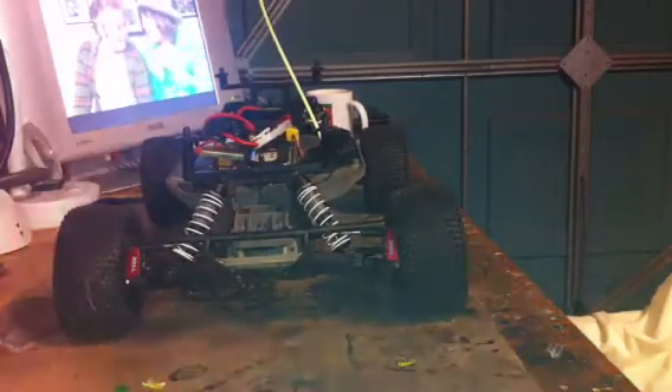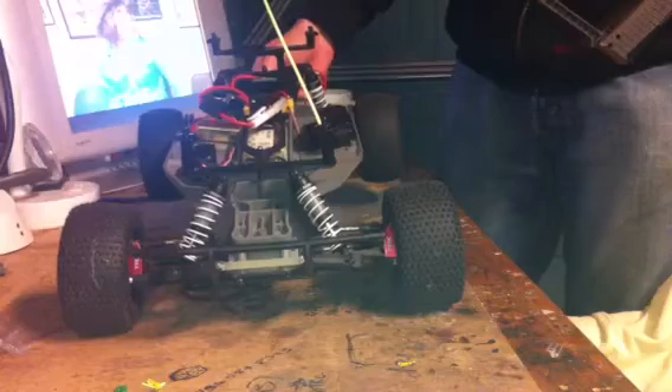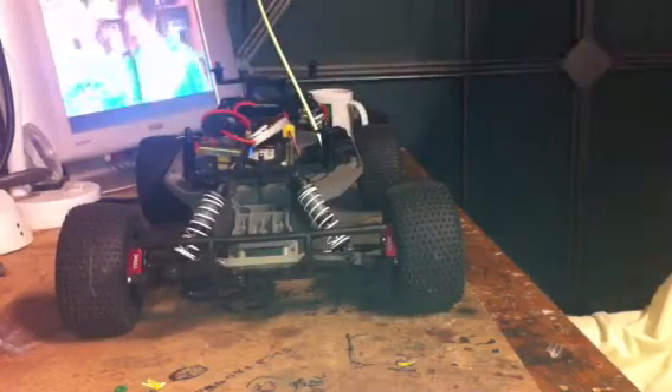It won't be long now before she's LiPo, and she will be going like a beast. I'm gonna give this battery a good charge now.